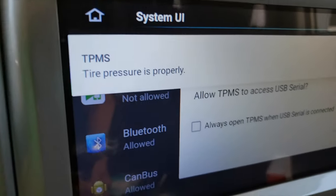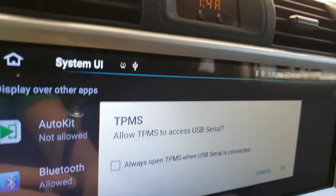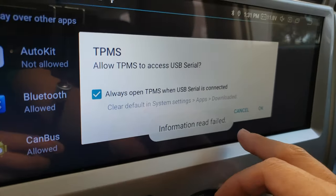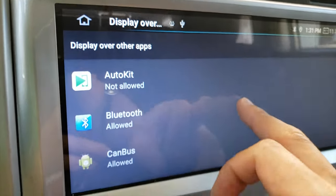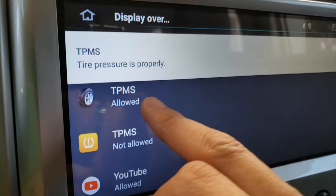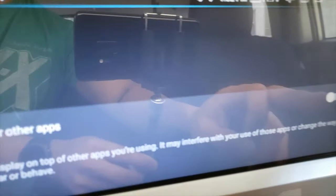Now that it's installed, let's open it. It says TPMS tire pressure is properly. It seems like it's working. Allow TPMS to access USB serial — yes. It's asking me to display over other apps. I'm looking for the application I just installed — there it is. This is the previous one from my head unit, and this is the TPMS one that I just installed. It says not allowed, so let's allow it.